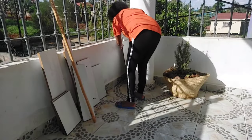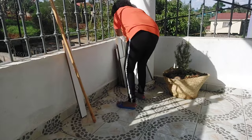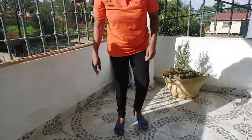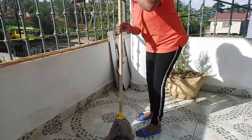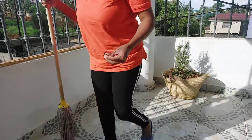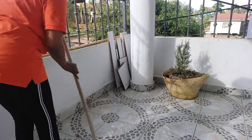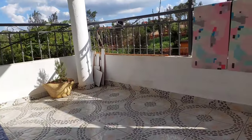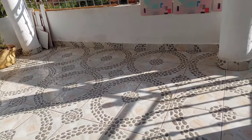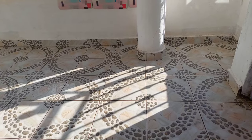Here I have some post-construction materials that I haven't thrown away yet. I thought they were going to be used somewhere in the house as we were finishing the construction, but they were not used, so I think I'm just going to throw them away — but not today. This is how my balcony area looks like. I know it's empty, but I'm hoping to work on it and make it look much better.